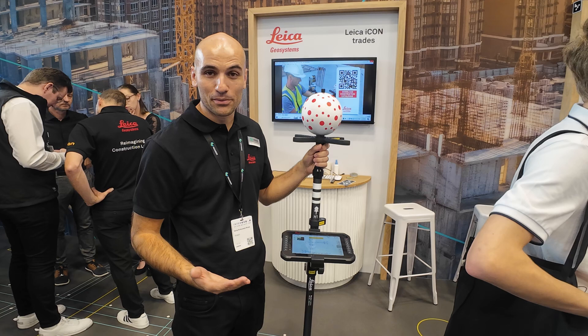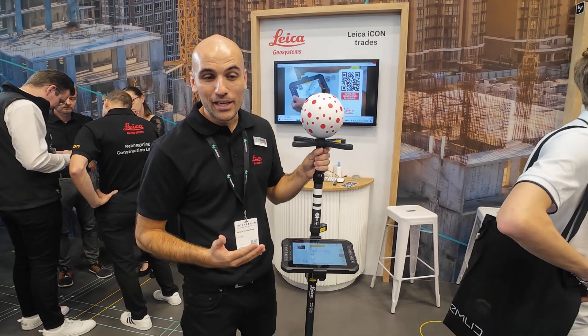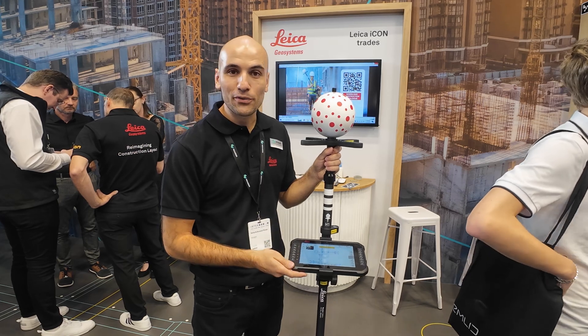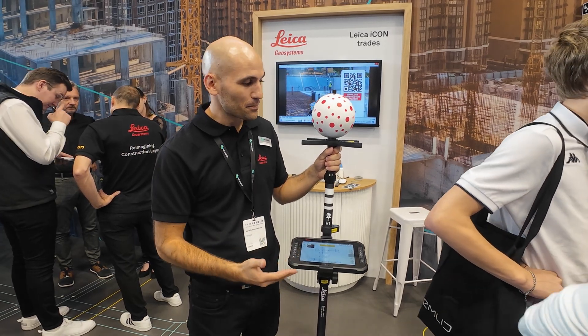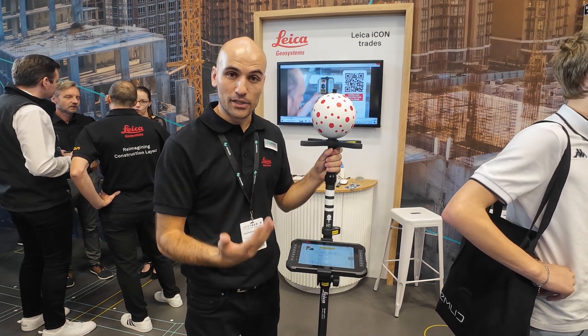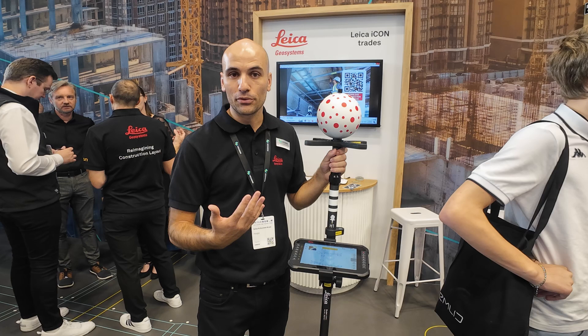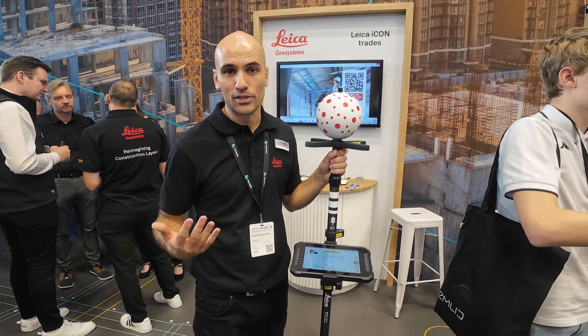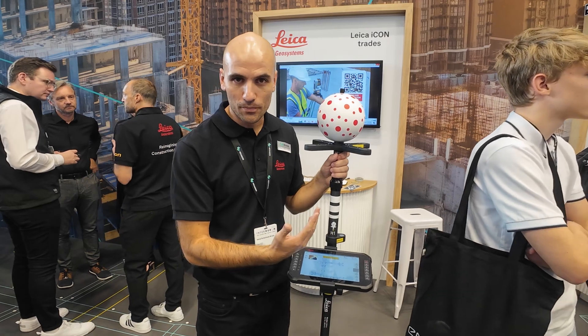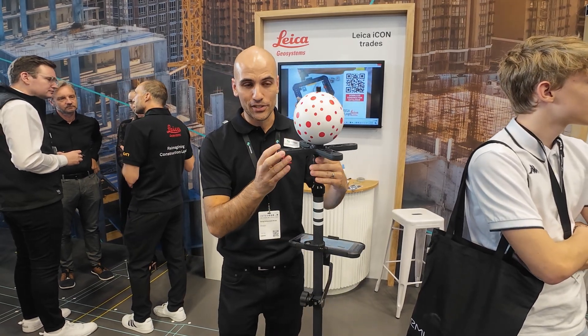And why red? Not only because it just exists as red, but also red is the preferred color for our EDM to achieve such accuracy and speed. Each dot is precisely printed and then calibrated in production. After that, we generate a calibration file, which is then sent to the device. With this information, the device knows exactly the position of each dot and which space of the sphere it is facing.